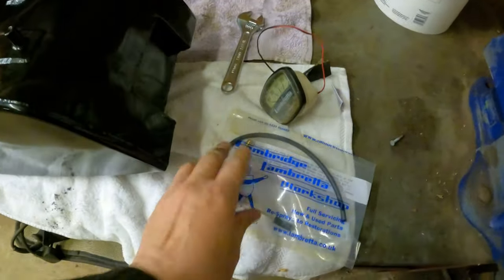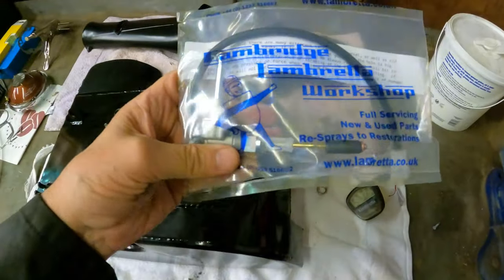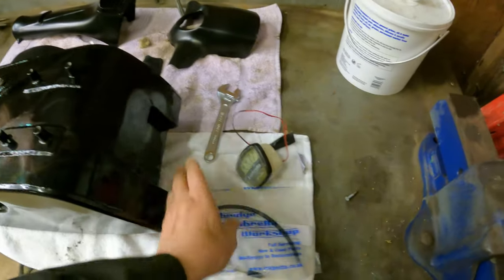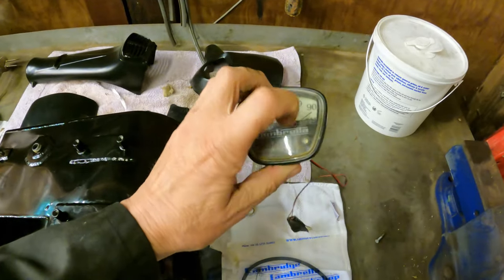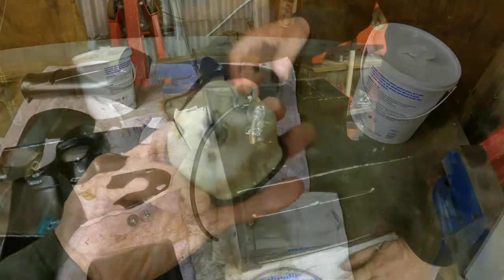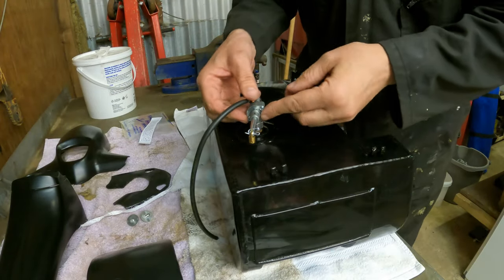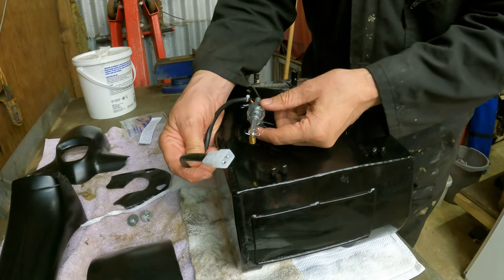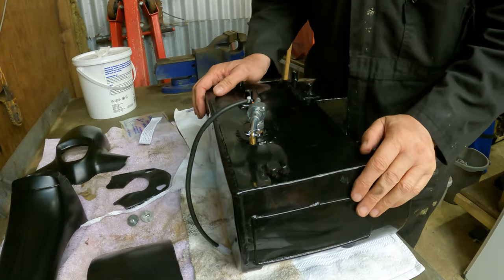We're going to fit one of these Cambridge Lambretta fast fuel taps with the electronic fuel warning, which will then link to the speedo that's got a low warning light on it. That's roughly fitted. This tap comes with an on, off, and a reserve, as well as a reserve light wire. So now we'll fit it into the frame.